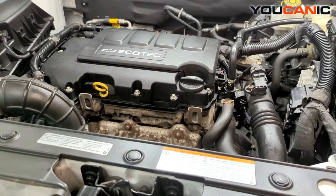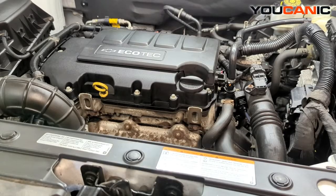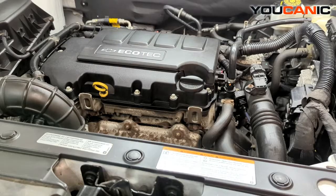Welcome to Mechanic. Today we have a 2014 Chevy Cruze with the 1.4 liter Ecotec motor, and we're going to go over the process to change out the engine oil.